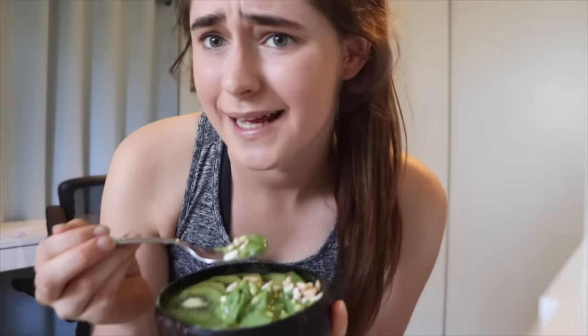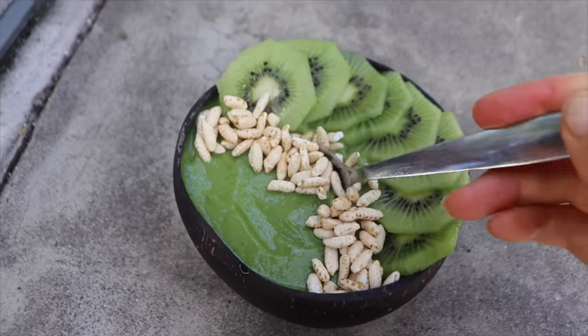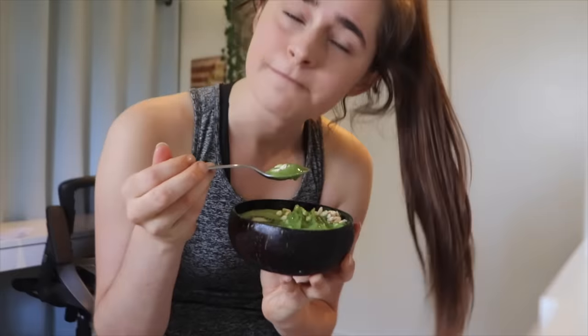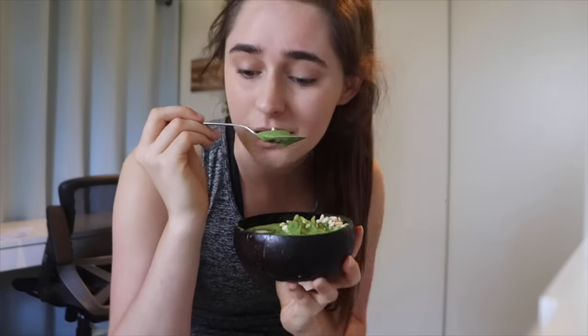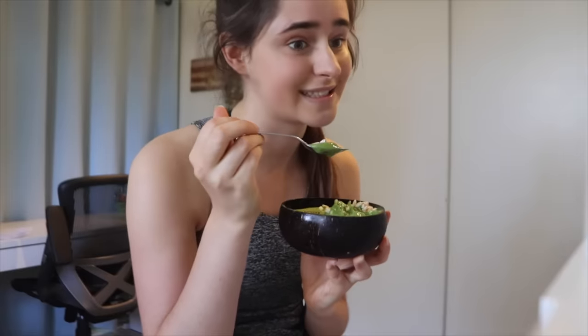I've already eaten a few bites because I'm hungry but this smoothie bowl is really good — it tastes sweet because of the fruit but you're getting in so many nutrients from all the greens. I'll see you tomorrow when I make my chocolate peanut butter one in the big blender, which I've never done before, so we're going to see how that goes.